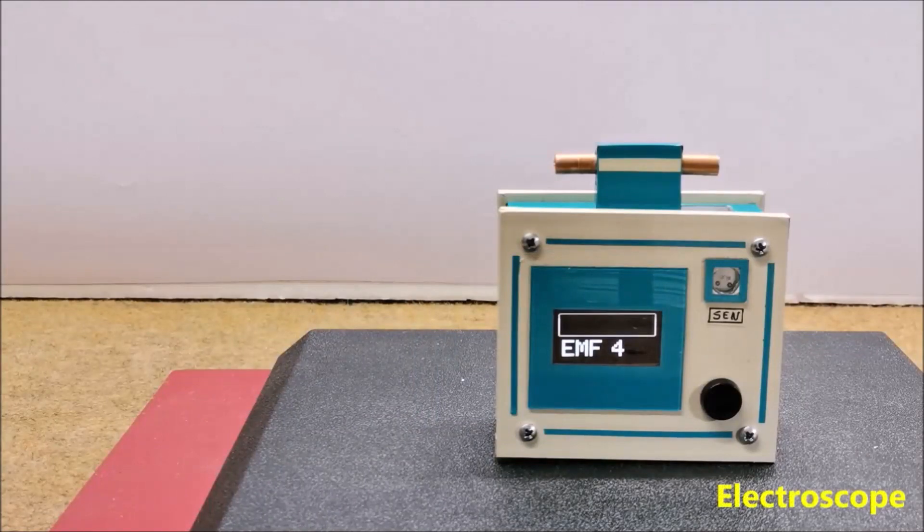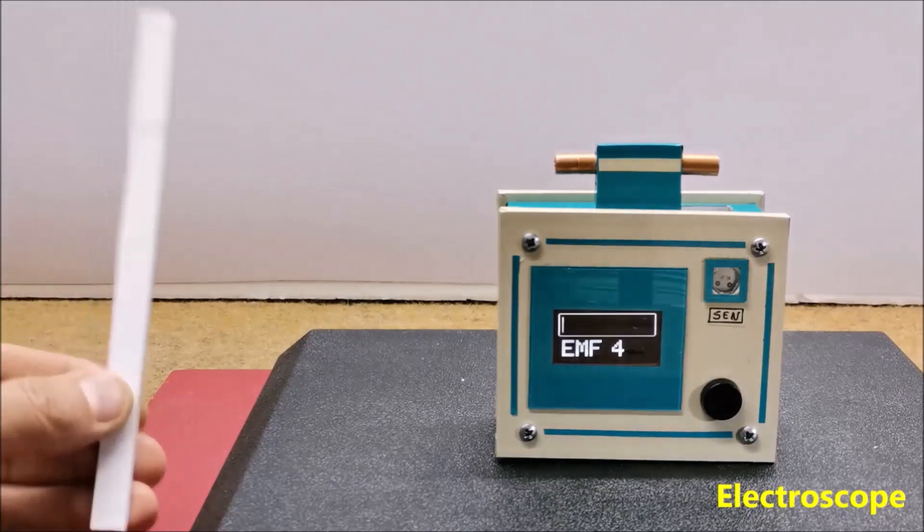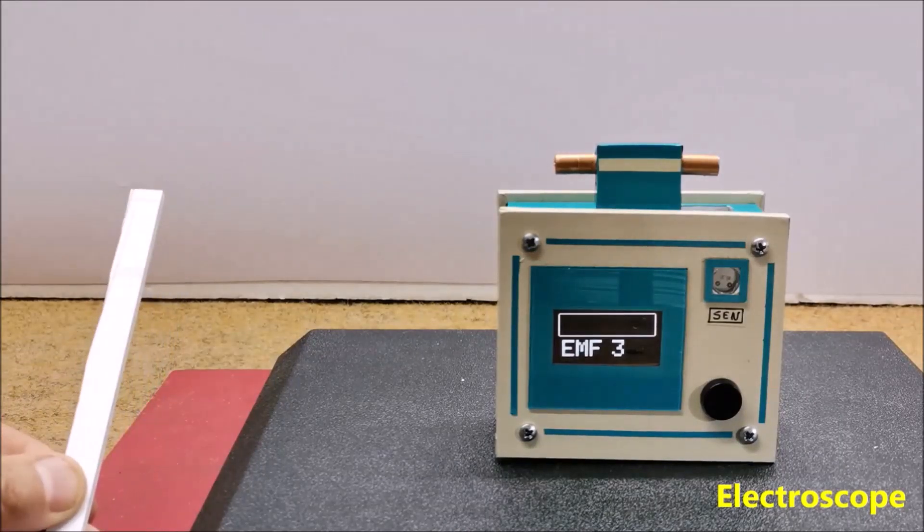This device is also sensitive to static electricity, which means it can also be used as an electroscope. To demonstrate this property, I will electrify a plastic rod by rubbing it with a cloth.